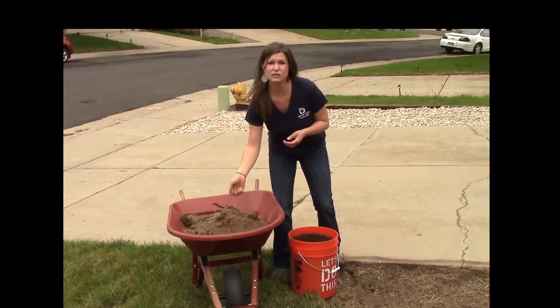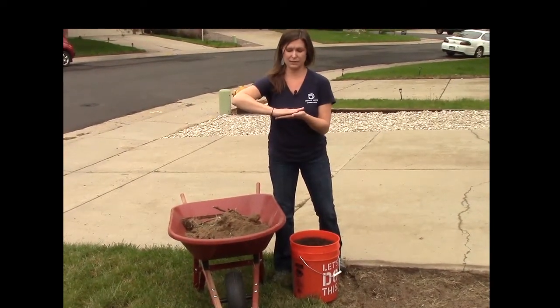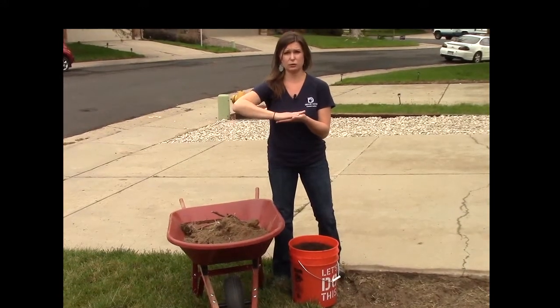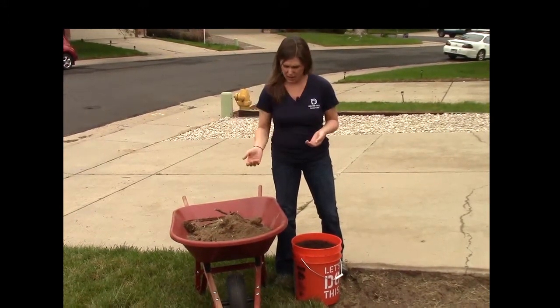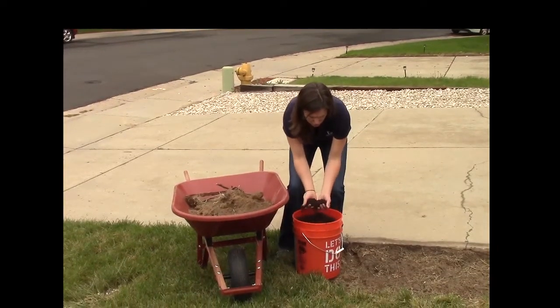With clay soil, the particles are really compacted, so water drains really slowly and sometimes runs off. The point of amending the soil with compost is to improve the soil structure.